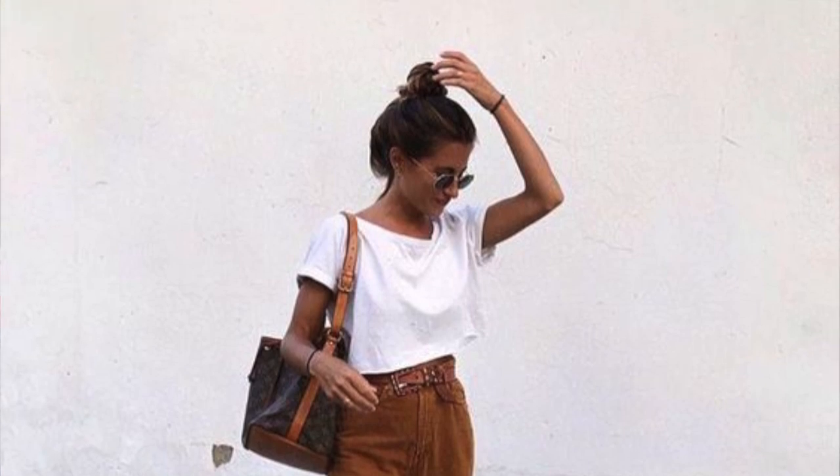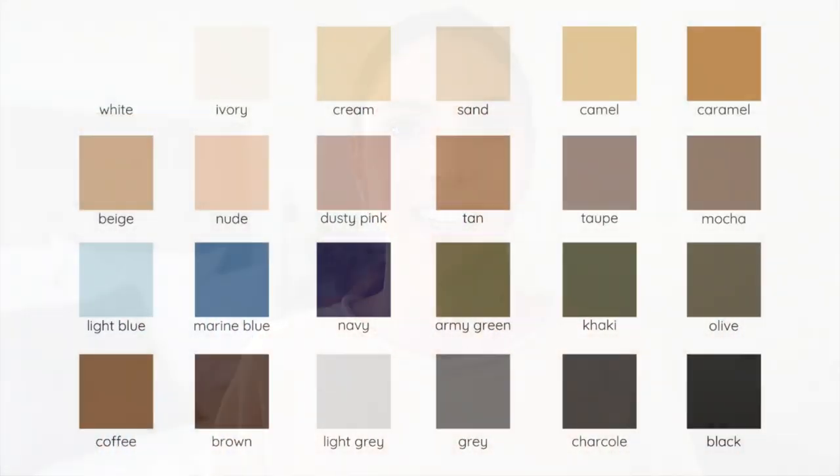Now obviously there are a lot more neutral coloured items you can have in your spring summer wardrobe, but these are the ones I tend to reach for and wear more. I'd love to hear from you in the comments below about what your favourite neutral colour is to wear in spring and summer. This diagram here gives you kind of an outline of all the neutral colours — choose one of them and comment below. Let's keep the conversation going about neutral outfits because I love them so much. Thanks for watching and happy styling.